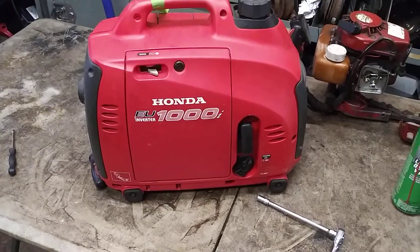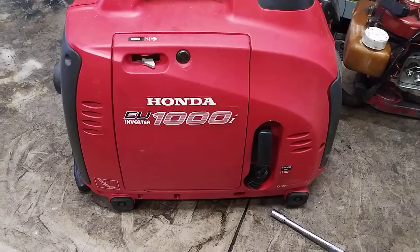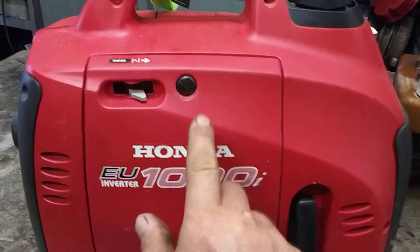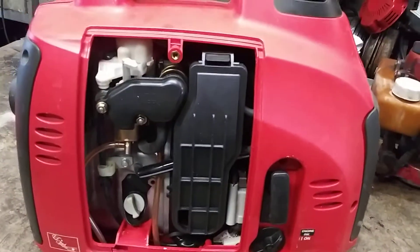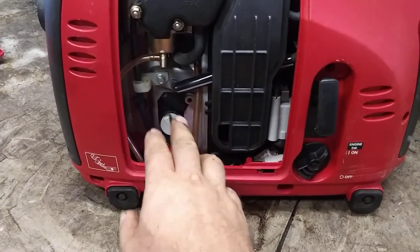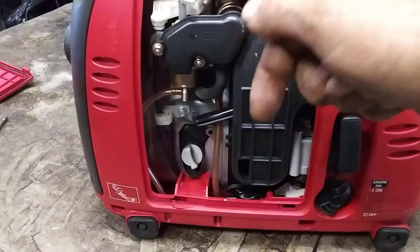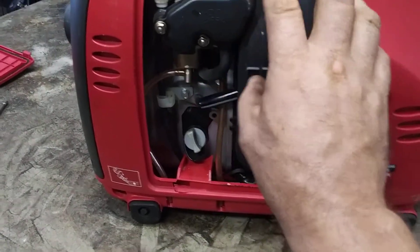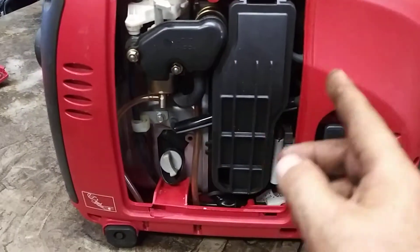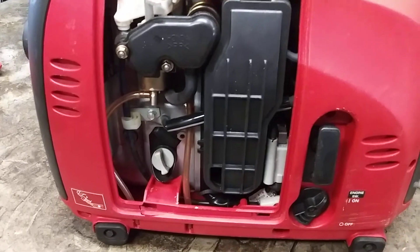Today we're going to do the carburetor on a Honda EU1000 — same concept with the EU2000. We're going to do it the easy way, anybody can do it. Take a flathead and pop this cover off — this gives you access to your carburetor and oil drain. Change your oil every 75 hours. I'll put the carburetor link in the description below in case it's really bad, but most of the time you can just clean it out. It's got a fuel pump so it's not just draining fuel and tarring up the whole time.